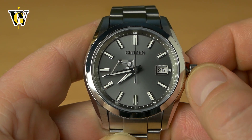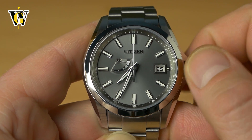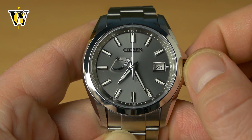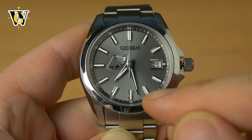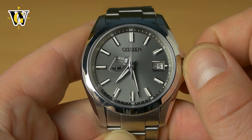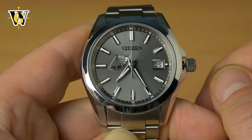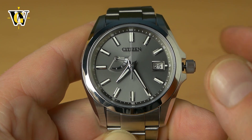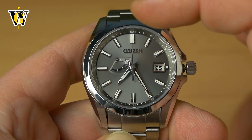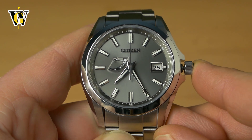Now with the crown pulled out, you want to set the minutes — nothing else. Move the minutes to the desired position. Citizen advises you to pass the minute you want to set and then go back to it. So let's say we want to set it to 25 — go past 25 and then return there and align it with 25. Wait for the atomic clock or whatever you're syncing this watch with to hit 25 minutes at the mark, and then simply close the crown.